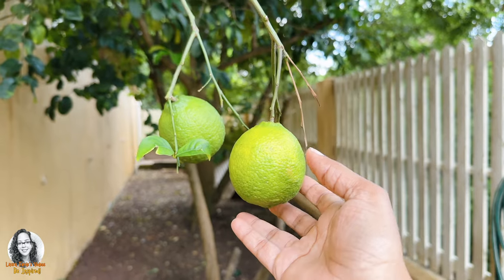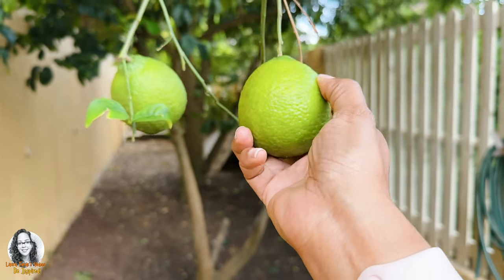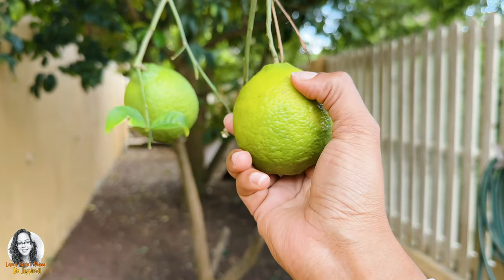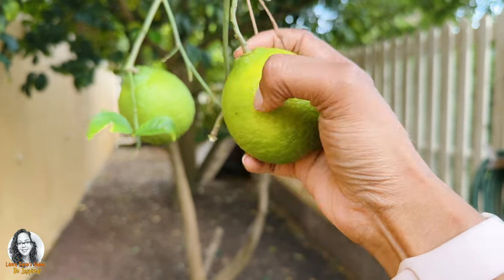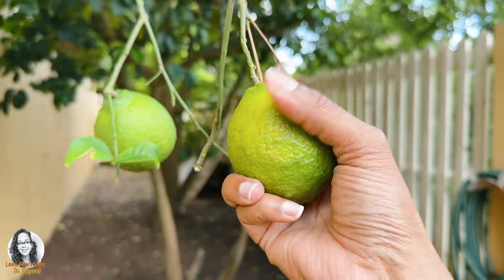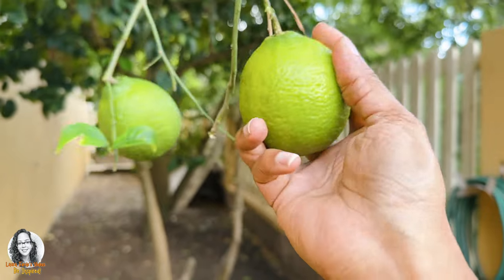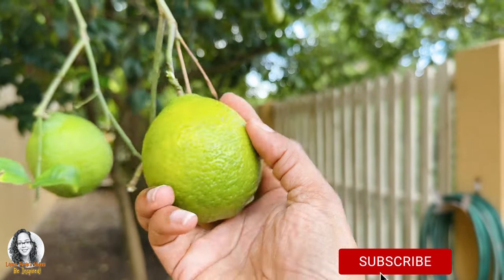Okay guys, I'm going to pick one of my lemons and we're going to head inside in order to slice it up so we can make iced lemon slices for our water.